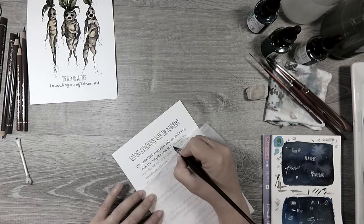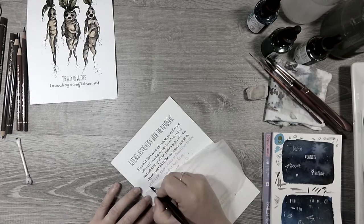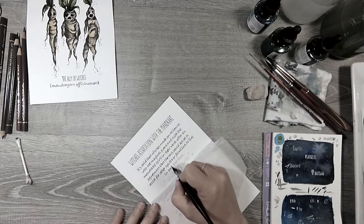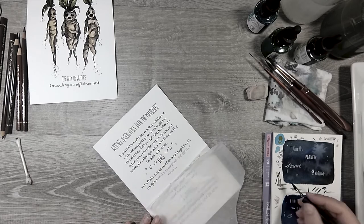Unfortunately it turned into a year-long thing — it was beyond my control — but I am really excited to get this done and to see it in print.